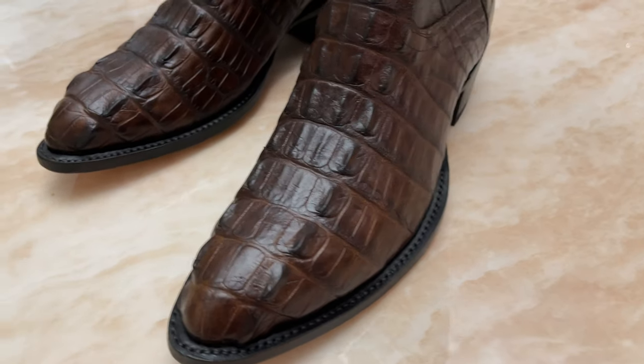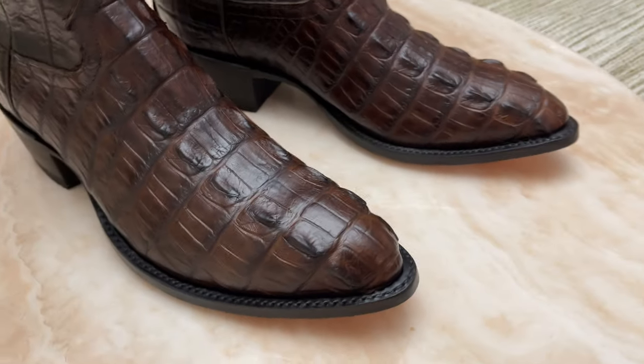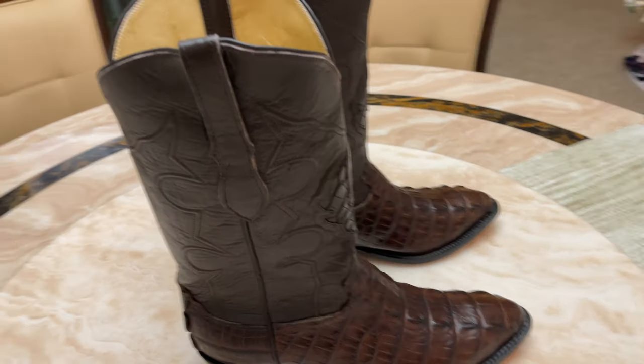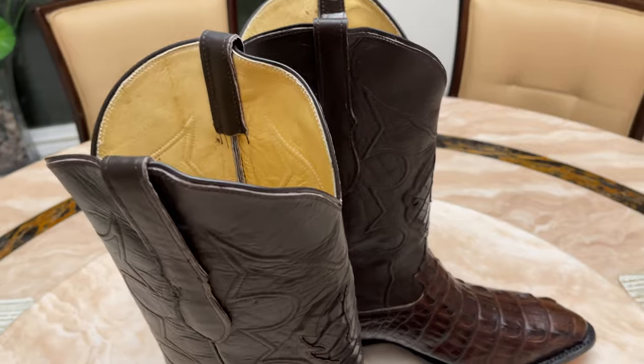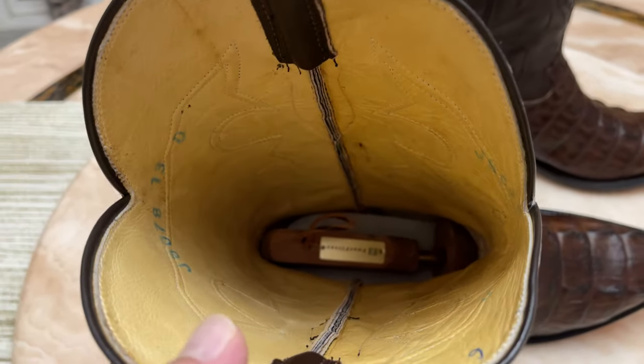There are a lot of boots out there, but the detail, the color, the richness, the feel — everything about these is just perfect. And the price point was very good: these are $399. You get a 10% discount for the holiday season. I've got my boot tree in there.